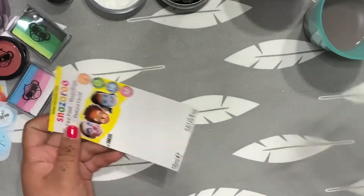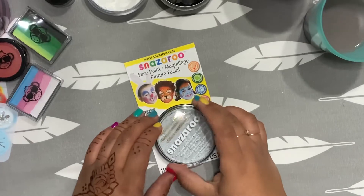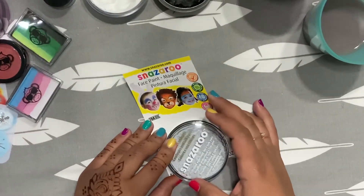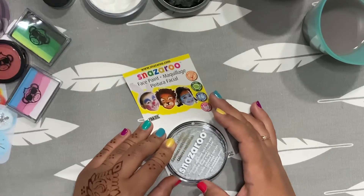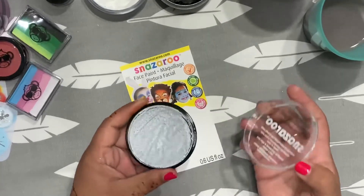We're opening up Snazzaroo. These you can find at Michael's or online at their site at snazzaroo.com. It says here: non-toxic, hypoallergenic, easy to remove. And it claims that you can do up to 50 faces with one.